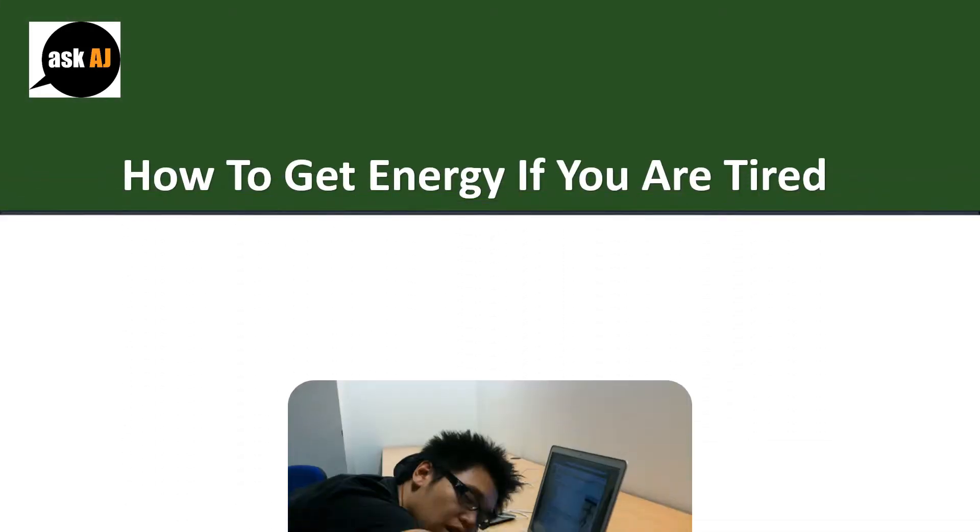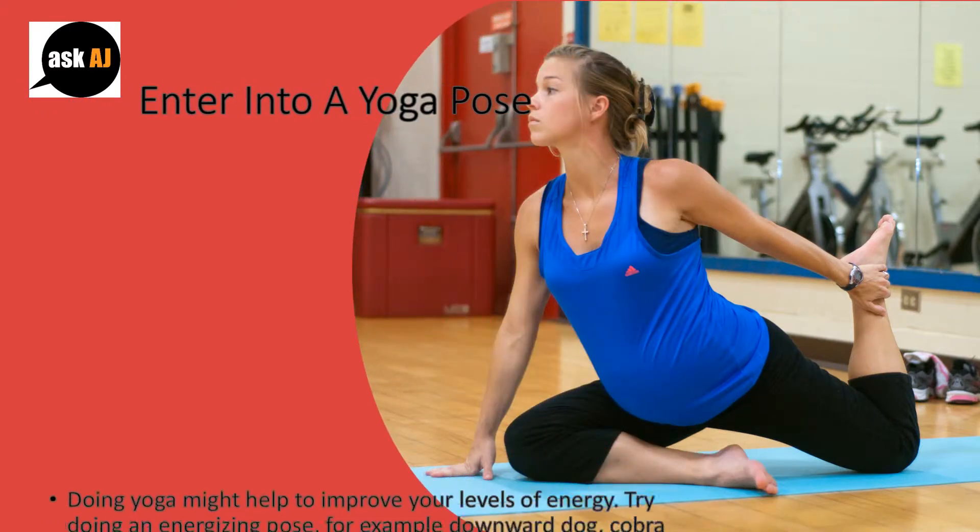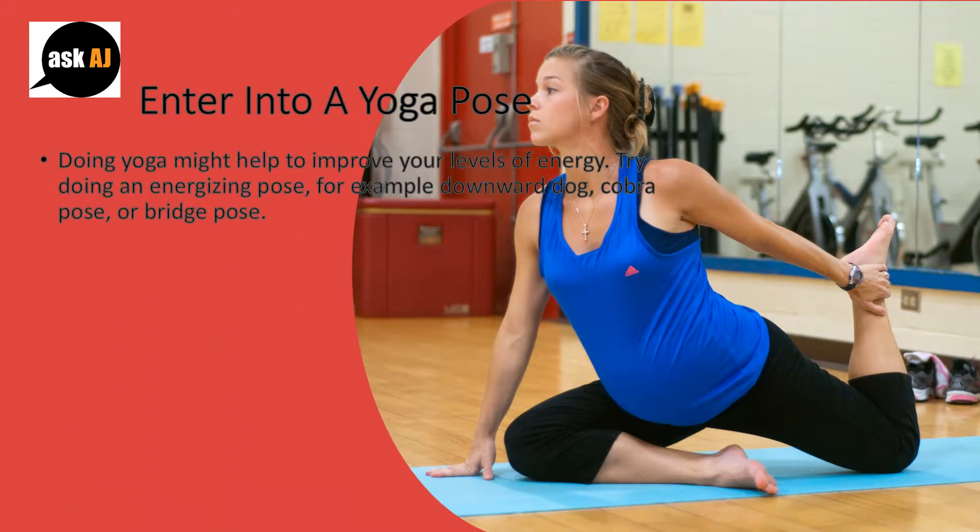How to get energy if you are tired. Enter into a yoga pose. Doing yoga might help to improve your levels of energy. Try doing an energizing pose, for example downward dog, cobra pose, or bridge pose.